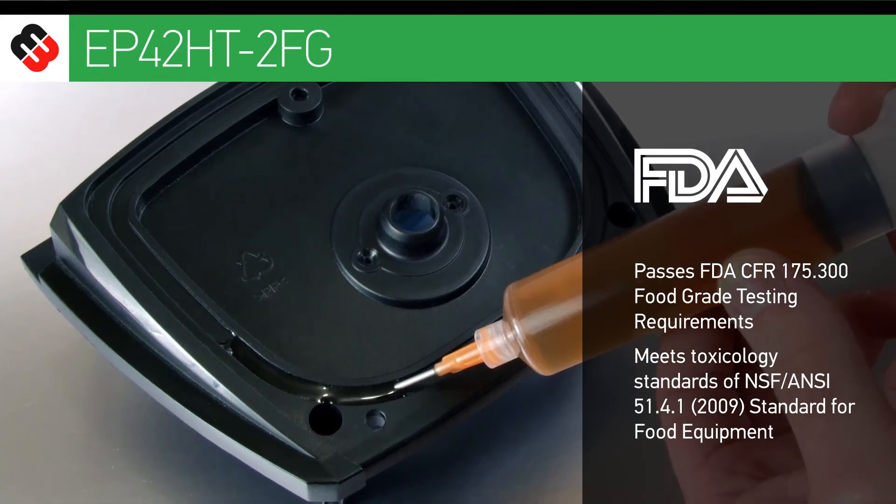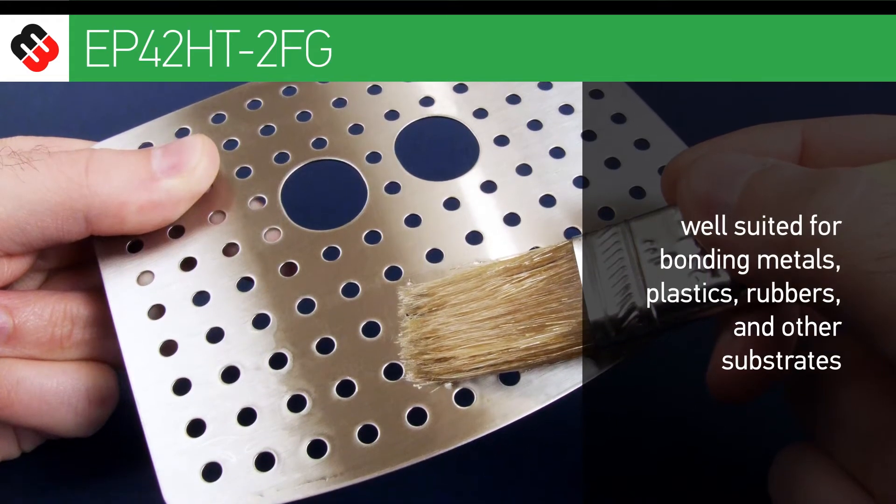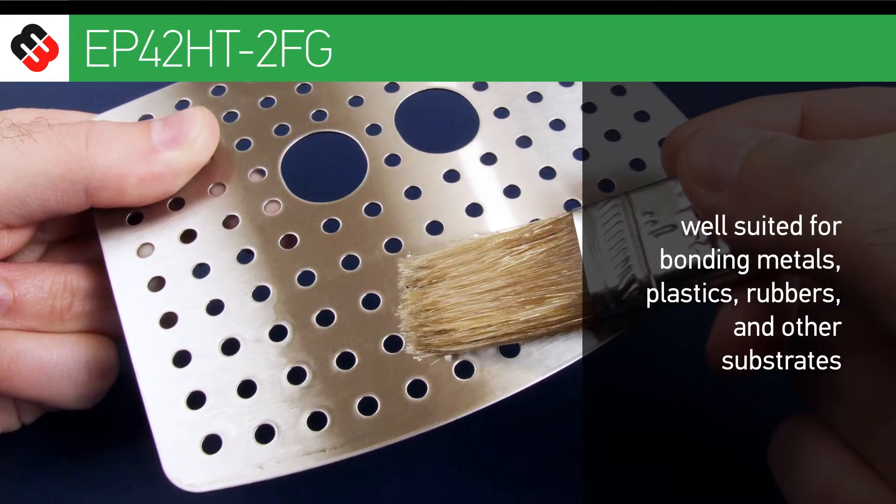As an adhesive and sealant, it is well-suited for bonding metals, plastics, rubbers and other substrates common to the manufacture of food service equipment.